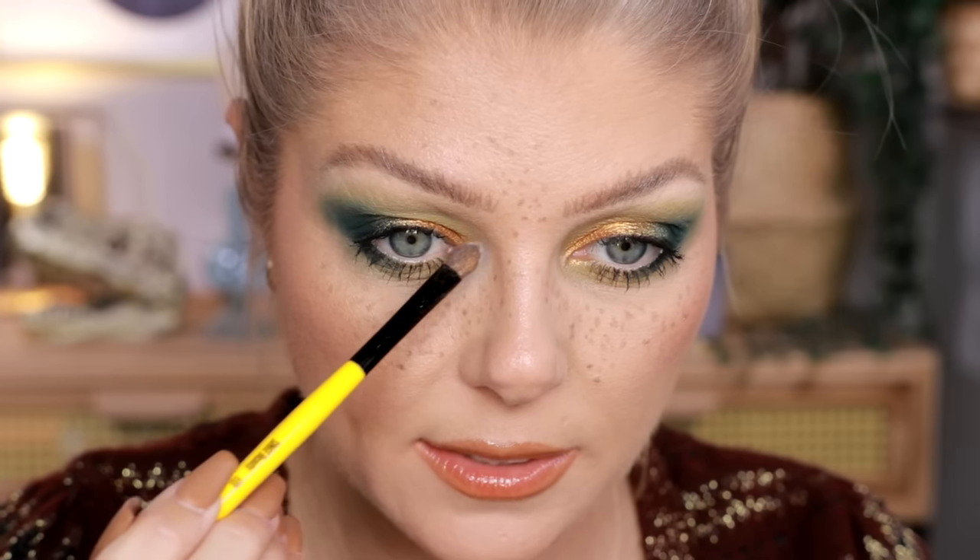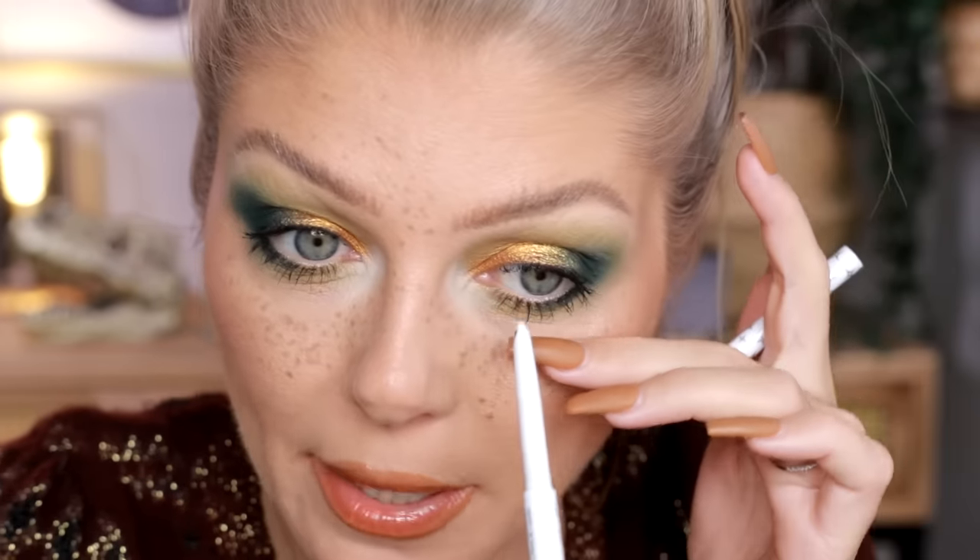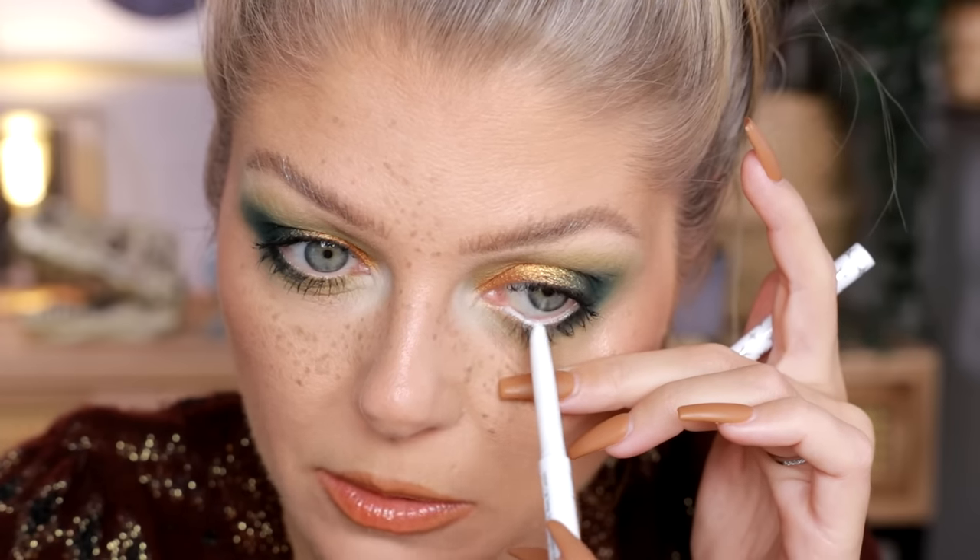Everybody has their thing that they like — a matte inner corner highlight just happens to be mine. I'm still obsessed with this Tarte eyeliner — the Fake Awake white one. I know people say white doesn't look natural in the waterline, but as you can tell, I'm not going for natural! I feel super pretty and I'm really excited about this look. It's a little bit gloomy and rainy today, and this fall look is going to perk me up. So far, I really do enjoy the palette — I've only used three shadows, but so far so good.